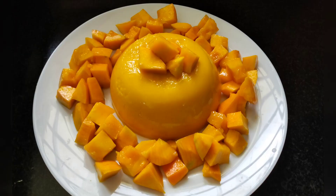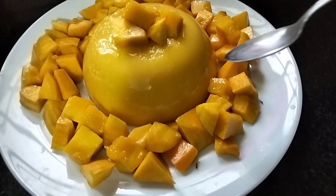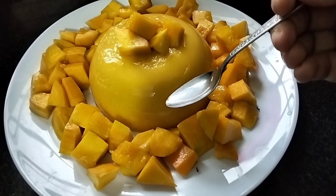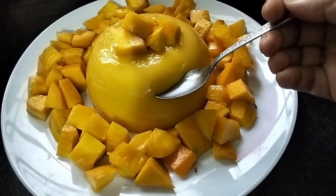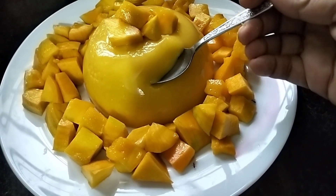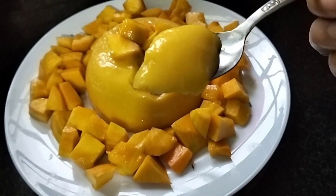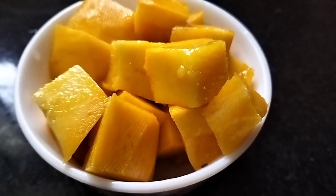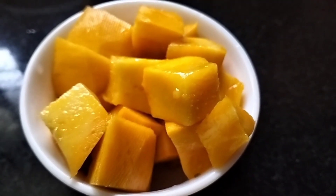I'm going to make my dish. I'm going to put a pudding with a Jalaiji. I'm going to put it in a bowl and mix it together. We have a very sweet taste.